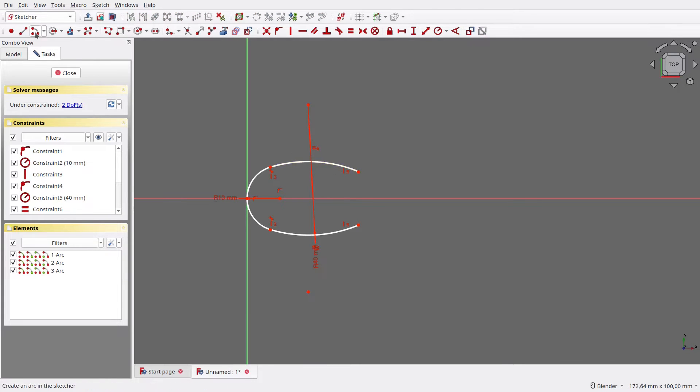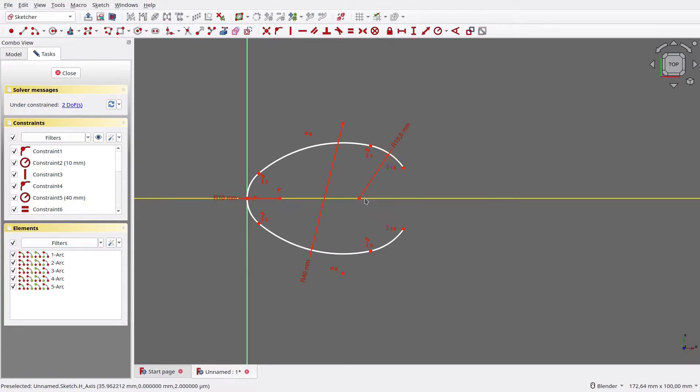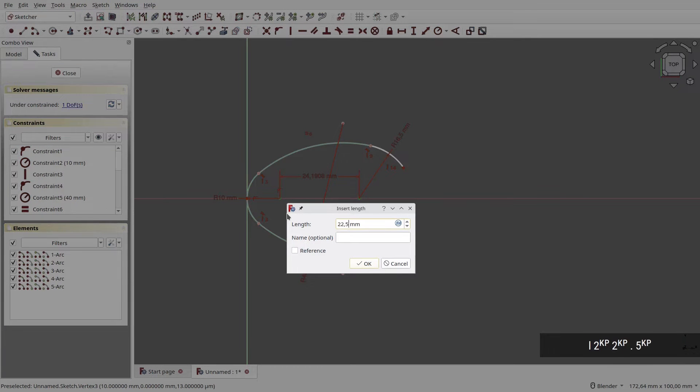Next, create a pair of arcs with their center on the X-axis and one vertex touching the previous arc. Make both arcs tangent against their neighbor. There is a redundant constraint, so let's remove it. Set the top arc's radius to 16.5mm, then make both hanging vertices aligned vertically. Set the distance between the first and last arc's center to 22.5mm.